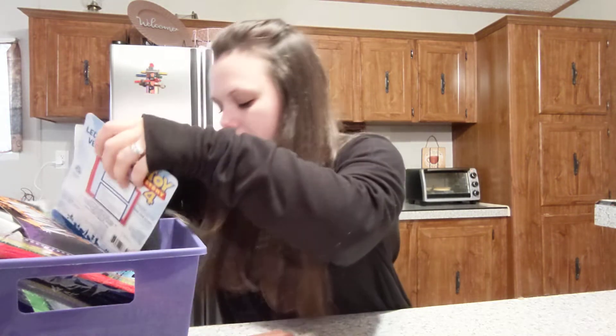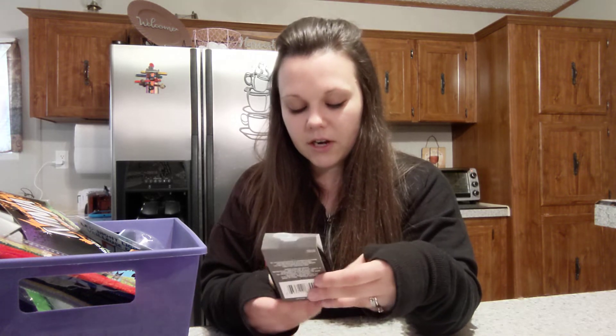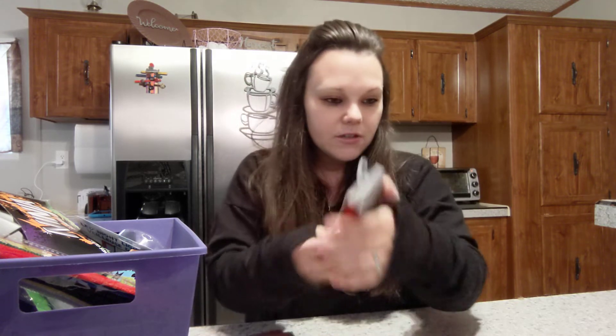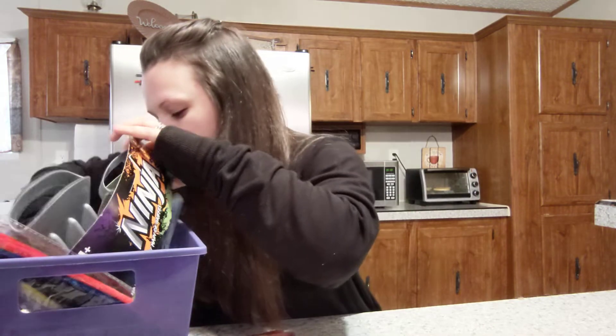I got these socks for Ryan because I forgot to put socks on him this morning. They're the ultra-light low-cut socks. He's got on a plain black pair right now, and these are black and red, size one to seven shoe size. I think these are really excellent — I've even had some pairs for myself.